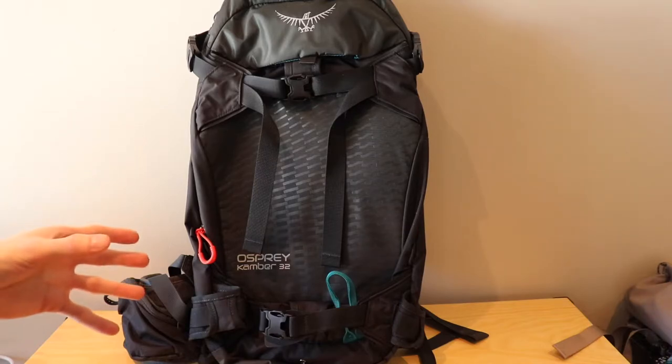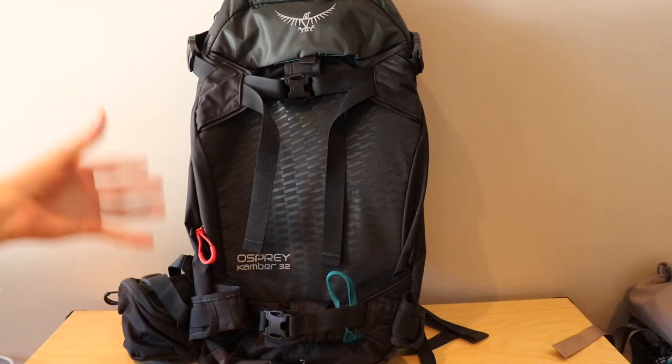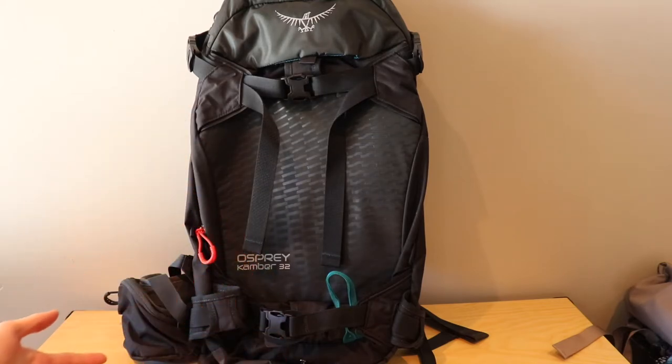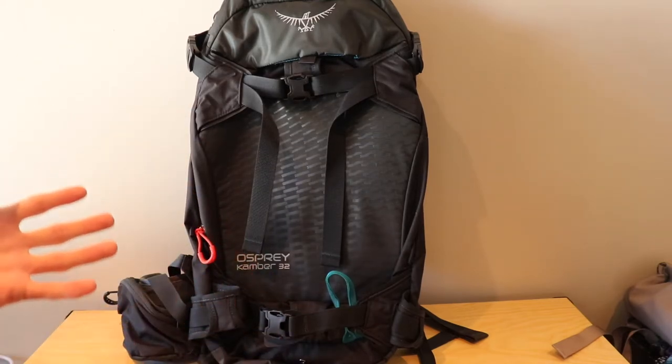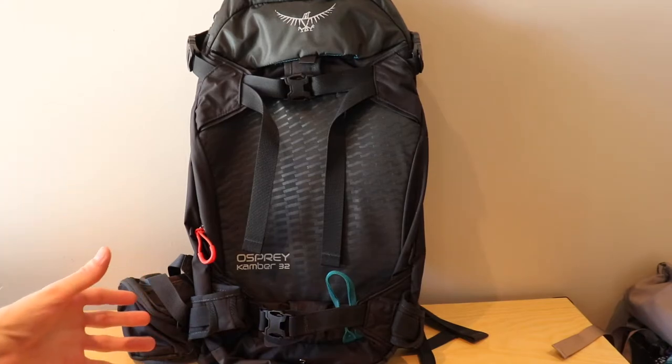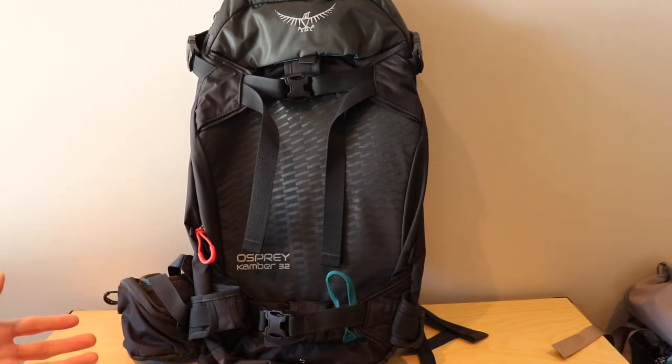They have a lot of different sizes as well, so if the 32 is not big enough you can step up to the 42, or you can drop it down to the 20. I really do like the backpack. Having gone through all of the features, it only solidified that it is a solid piece of gear to use when you go on the ski hill.